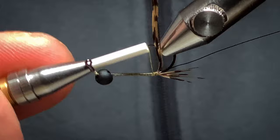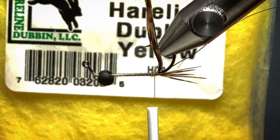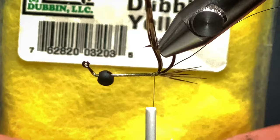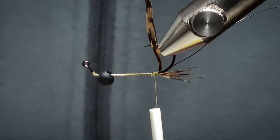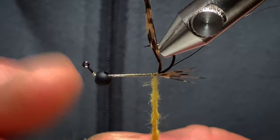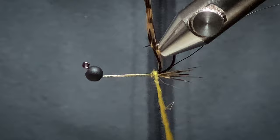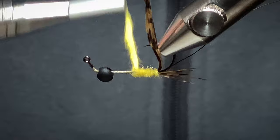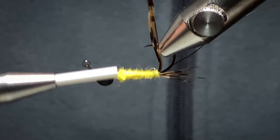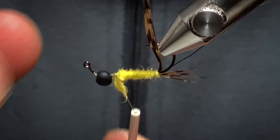Quite a big nymph, these ones, and fish love them when they're hatching off. The dubbing I'm using is a Hairline Dubbing in yellow — HD9 if you want to know the exact color. Pull off a good pinch of this and double it on the thread quite tight. I want to taper the body. Start off with the turns and make sure I'm tapering it as I'm working my way up.